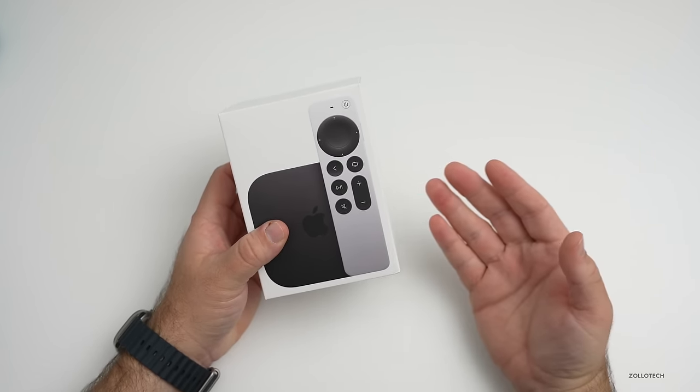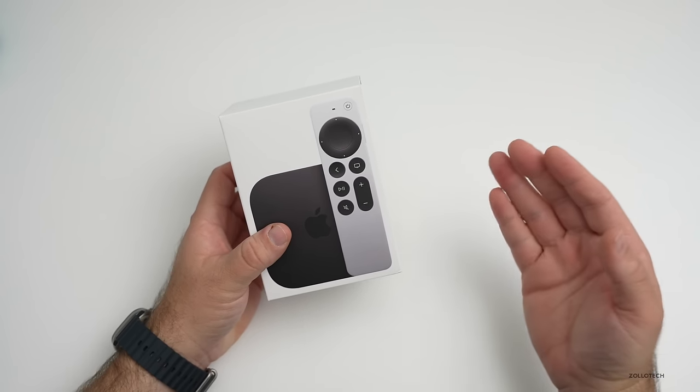If you're using streaming, I typically use Ethernet. You don't have to, but it's nice to have that option.